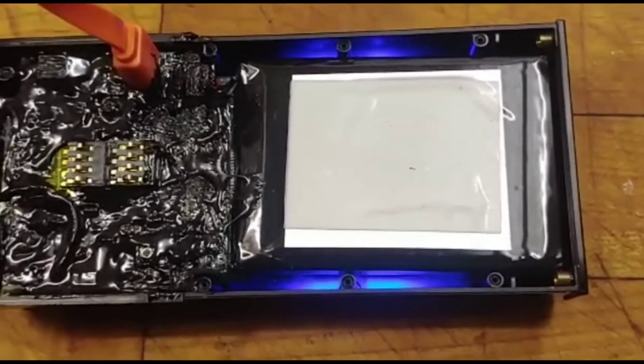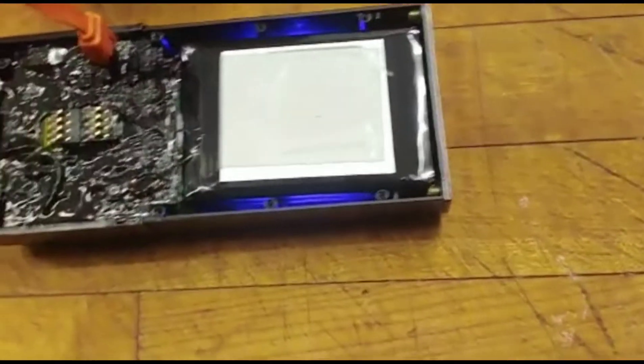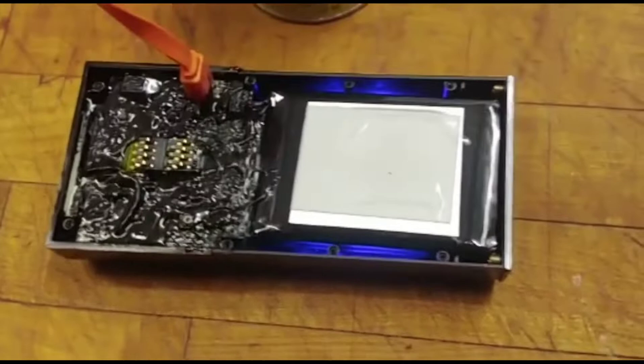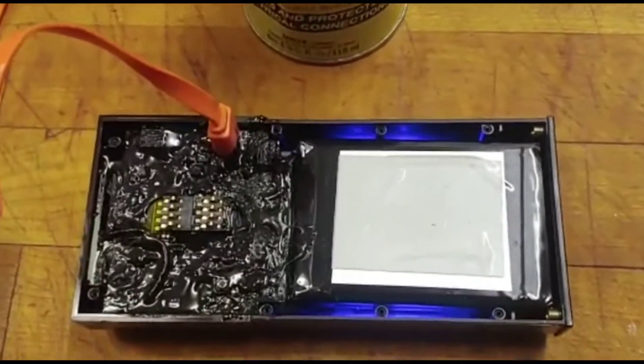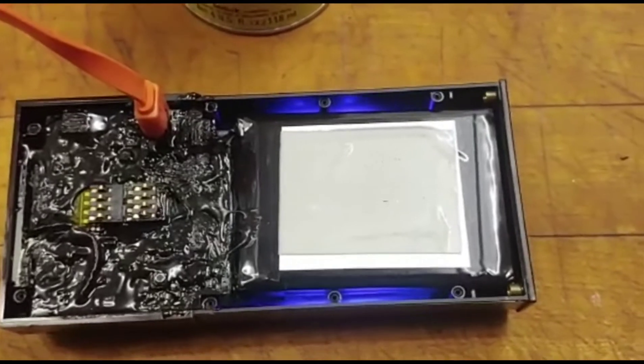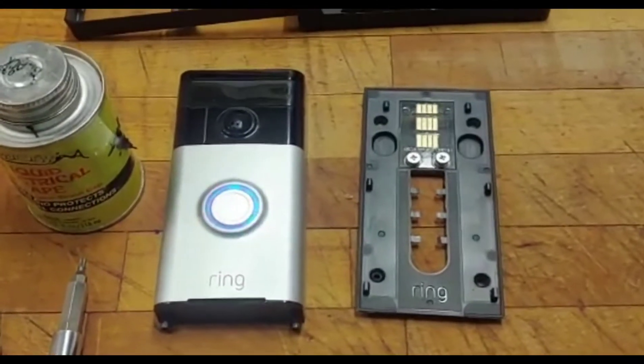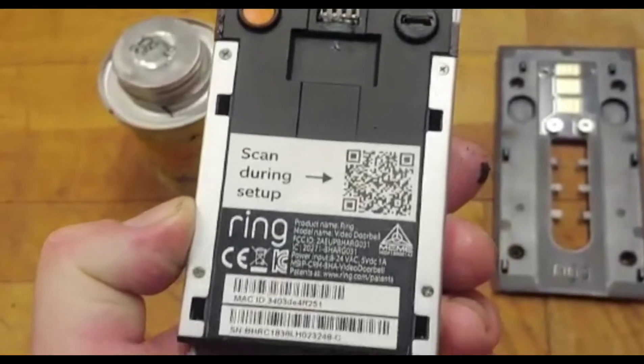I'll close it back up — I think we are ready to roll. The thing is working clearly, it's taking a charge. I disconnected it and it was fully charged. So I've weatherproofed my Ring. I'll put it back together and show you a picture once I'm done.